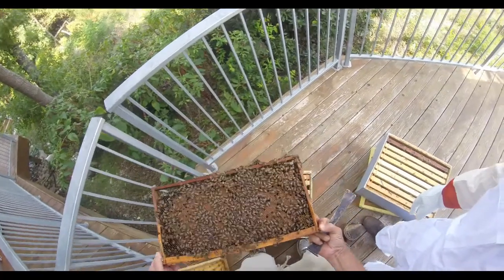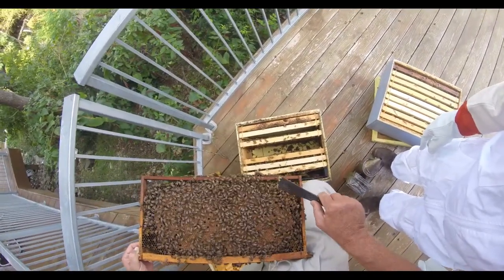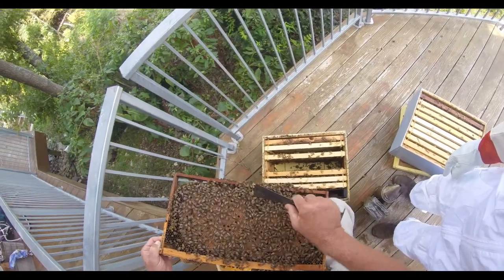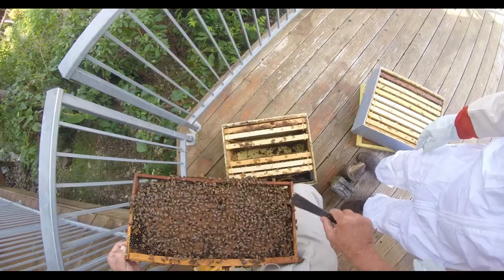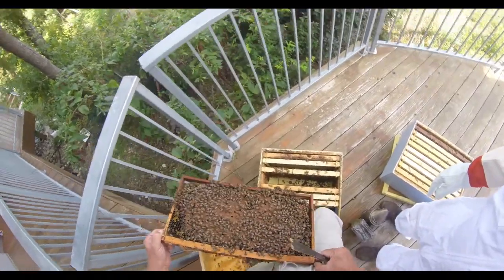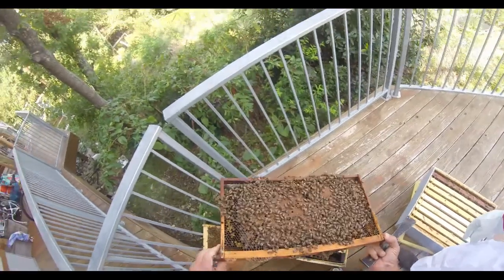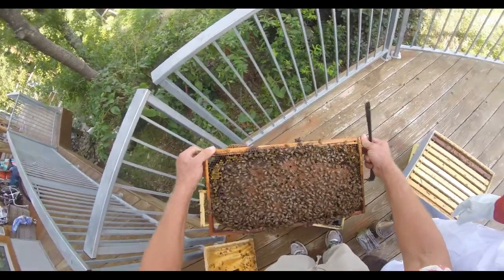See the drone brood here? It looks a little different — see how much bigger those cells are, to accommodate the larger drones. So right around the bottom here, on the corner, that's drone brood. And this is sealed brood there. All that's going to hatch out into baby bees here in a few days, so this comb is going to be even more populous very soon. They're briding this fall, and they're nice and calm.